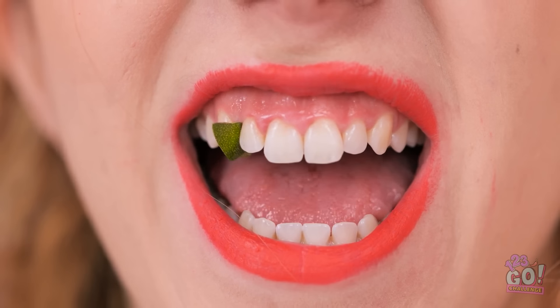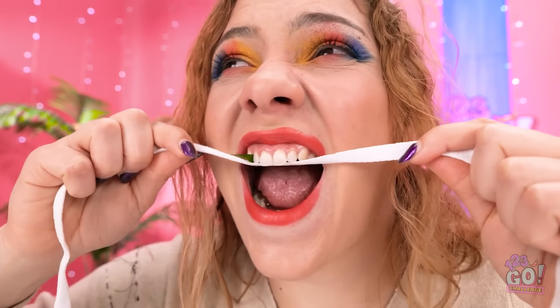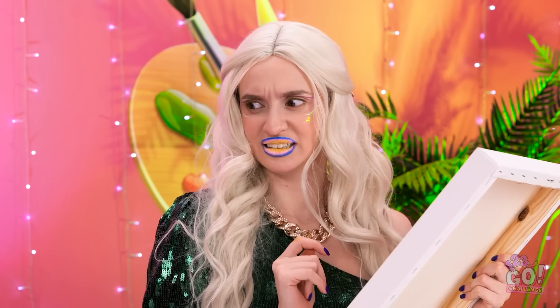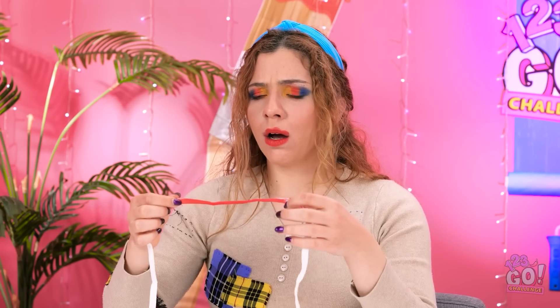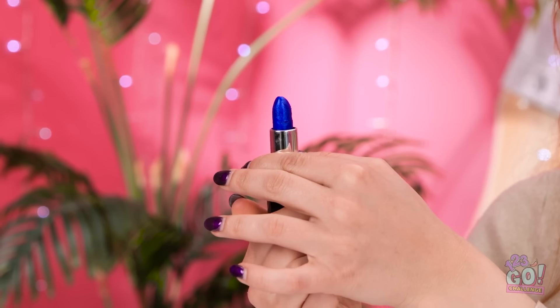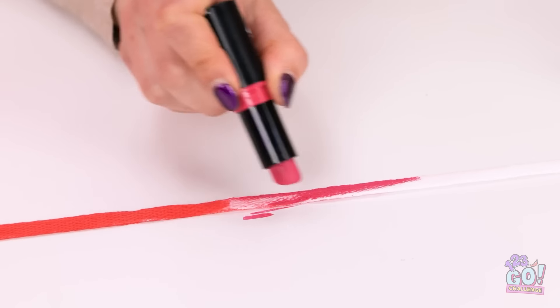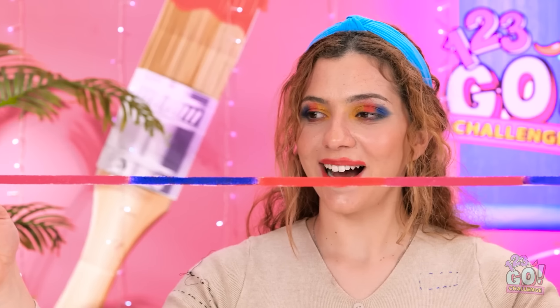Wow! Hang on! There's something stuck in my teeth. It must be lunch. Gimme a second! I can't get it out! I should floss more often. Luckily, I've got my laces. Get out of there! What are you doing? Is that blood? It's lipstick. Maybe I can use this. I just need a few more colors. You're gonna like this. I'll apply the makeup to the lace. I'll do the same on the other side. Now I've got a multicolored lace. It looks amazing!